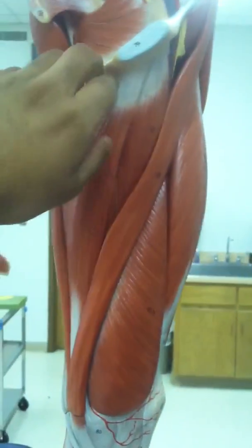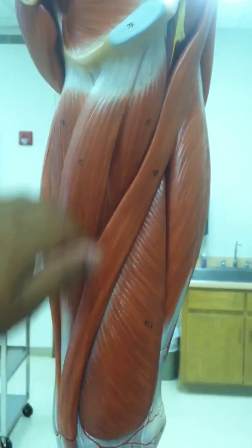This right here is the gracilis — gracefully petit.